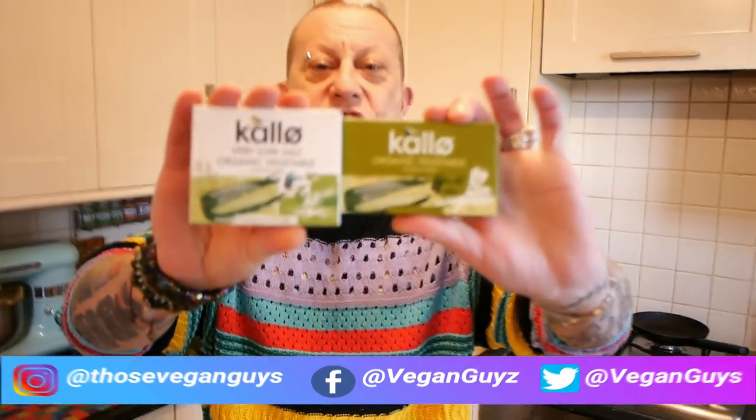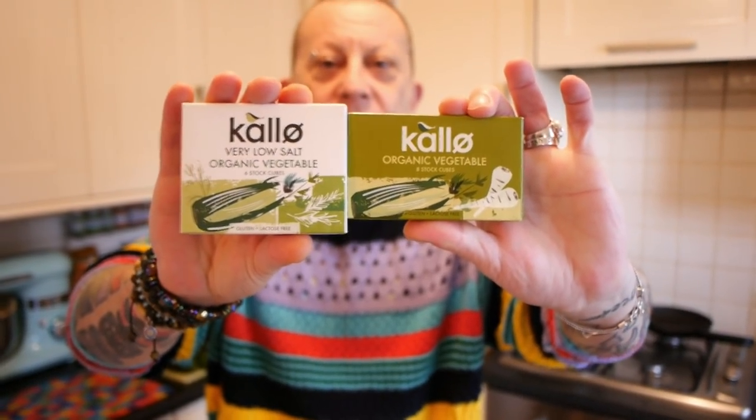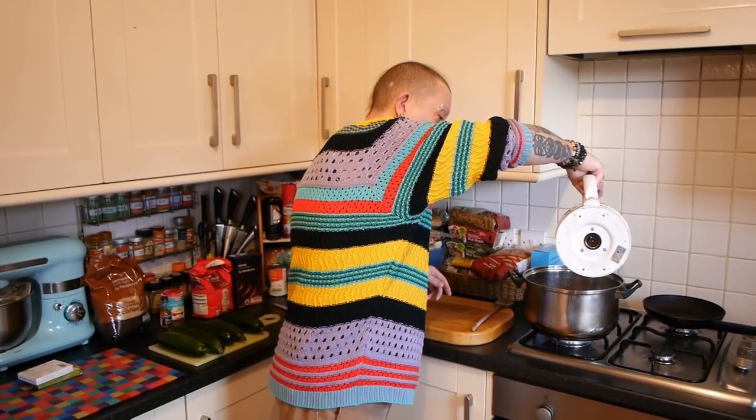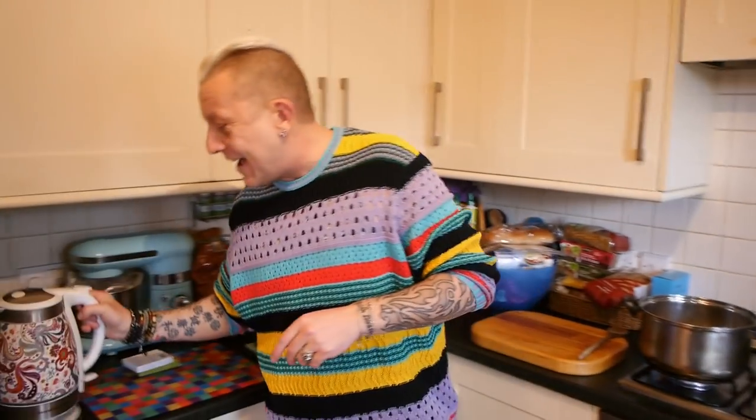So today I'm going to knock up a quick courgette soup. I'm just using one inch of these stock cubes. I've got my stock already rolling in the pan here. I'm just going to add a bit more water — probably about a litre and a half.